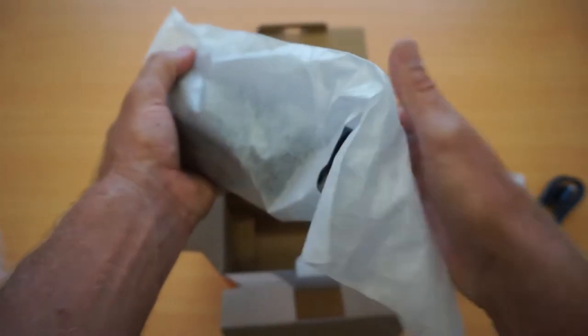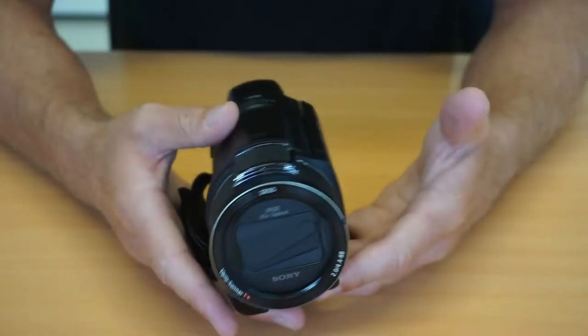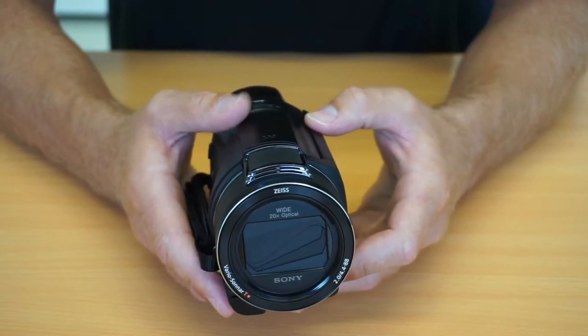Finally, we've got the camcorder itself. It's quite a nice looking little unit. First impressions — it feels pretty good, quite solid, which is always nice given the money you spend.